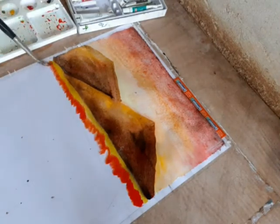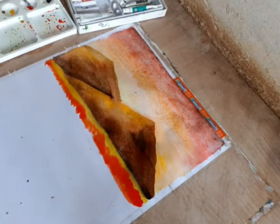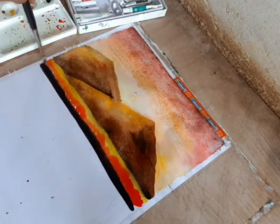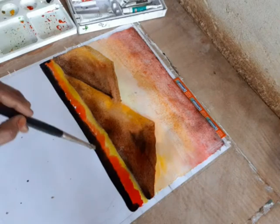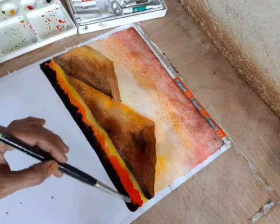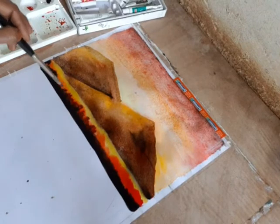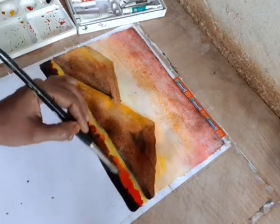We are going to add the blue color. Now we are going to add the black paint. We will add the blue color. We will mix the blue color and blue color.